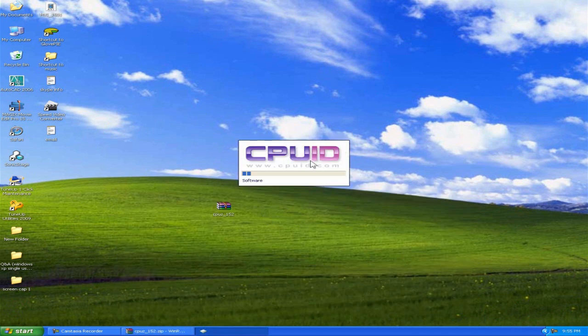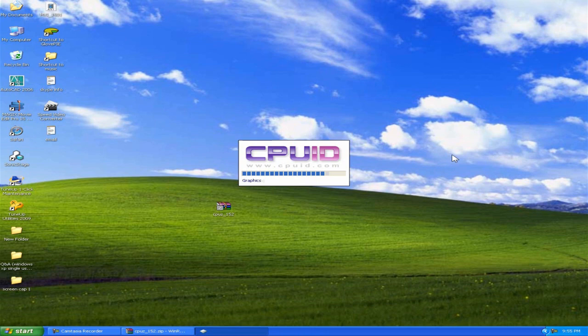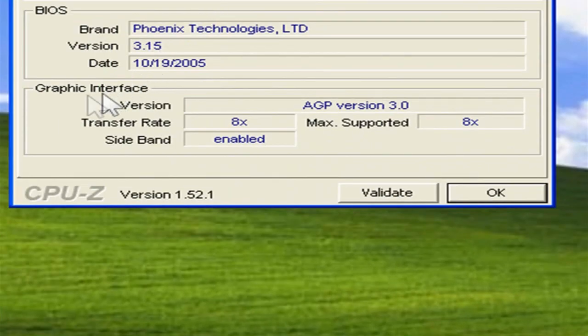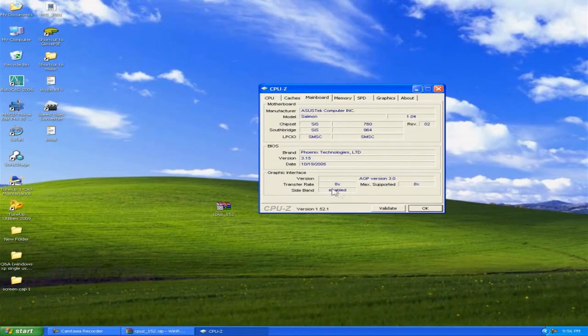When it loads up you should get a little box come up. At the top you've got a few tabs — the one you want is called Mainboard, so click on that. Down the bottom you've got 'Graphics Interface.' You've got AGP version 3, transfer rate 8x. So there you go — it's an AGP 8x slot. That will tell you the maximum supported speed. If it was an AGP 4, it would say 4x, or 2x, or 1x, or just AGP with no numbers. That's how you can get all the information out.